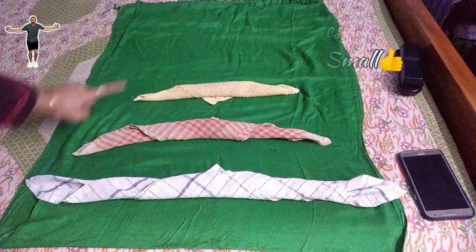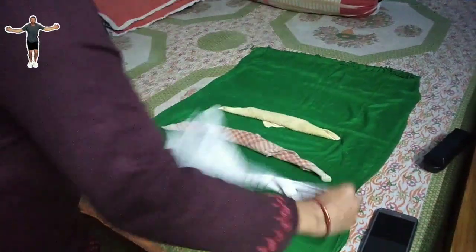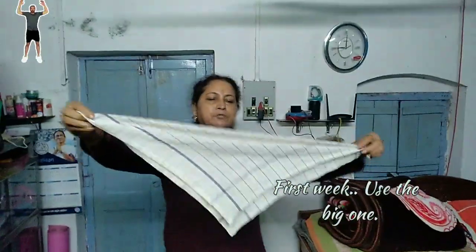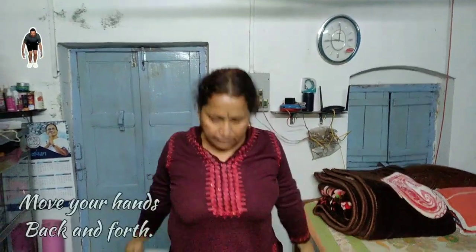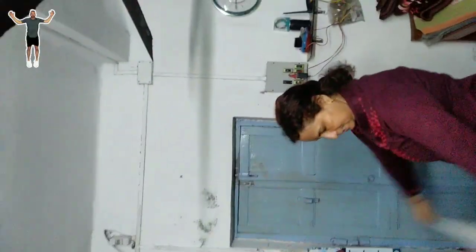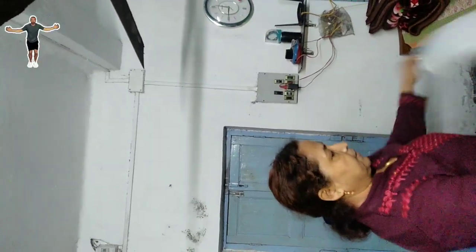First week, you will do it this way. You see, one corner to another corner you have to hold and roll it. Press your hands first backward, then turn. You see, from side to side in this way. The tempo should be straight. You will do this for seven days.